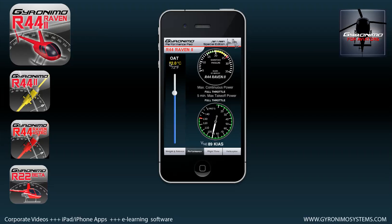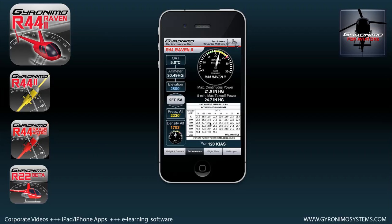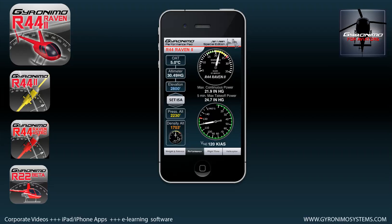By clicking on 'density altitude' you will get your calculation for max continuous power and VNE. For instance, if I reduce the temperature a little and lower the altitude to get realistic values — say an OAT of five degrees — your max continuous power is 21.9 inches. Clicking on that instrument shows a chart of all the values, which is the same chart used in the POH — the pilot operating handbook of the R44. Similarly, clicking on VNE displays that chart from the POH, showing the never-exceed speeds.